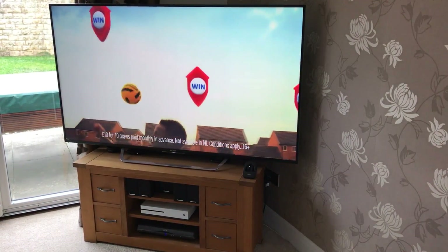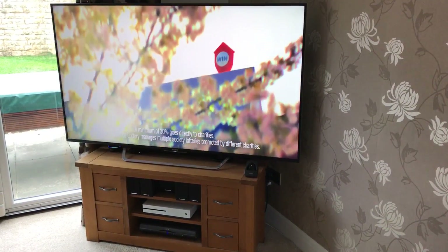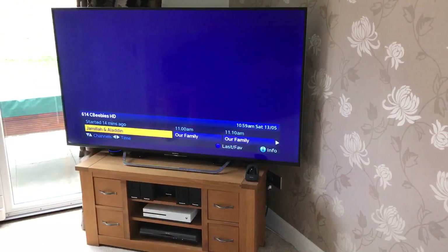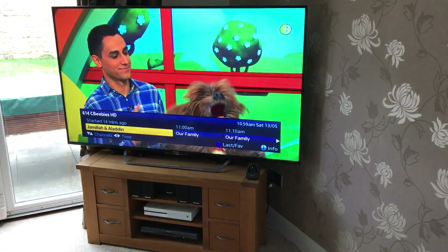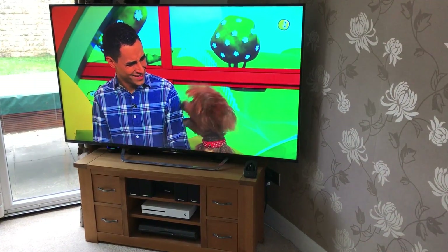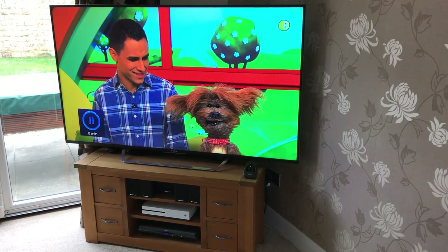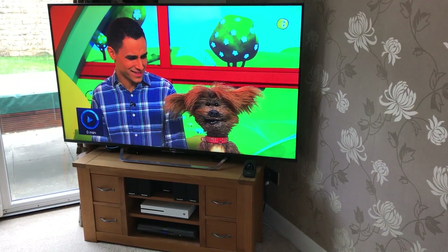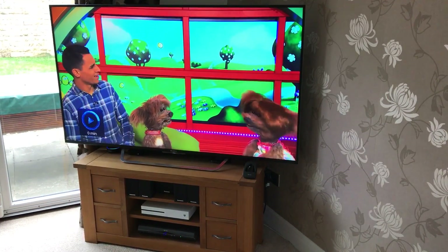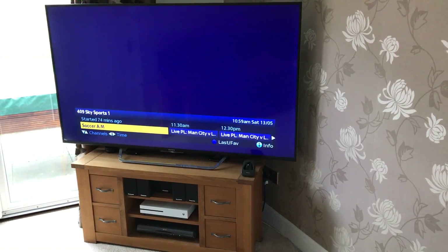You can even channel hop as well. Harmony allows 50 favourites, so one for the kids here — Alexa, tell Harmony to turn on CBeebies. And there you see, CBeebies. You can also pause and play it. Alexa, tell Harmony to turn on Sky Sports. And there you go, Sky Sports. I do have the HD one in there as well.